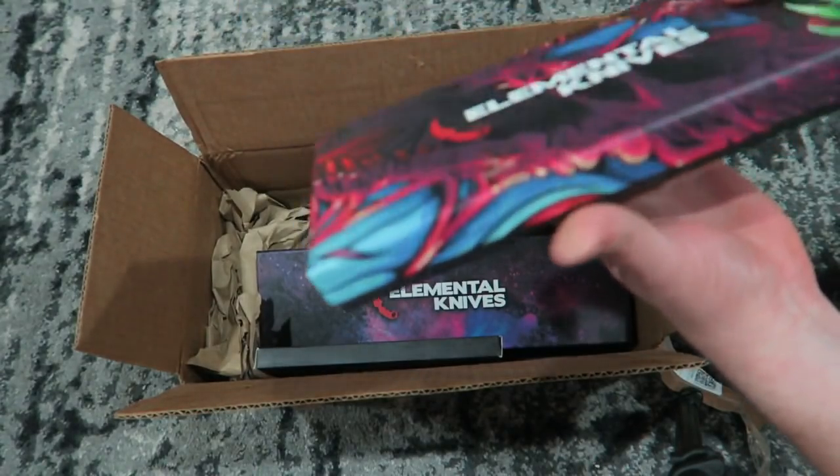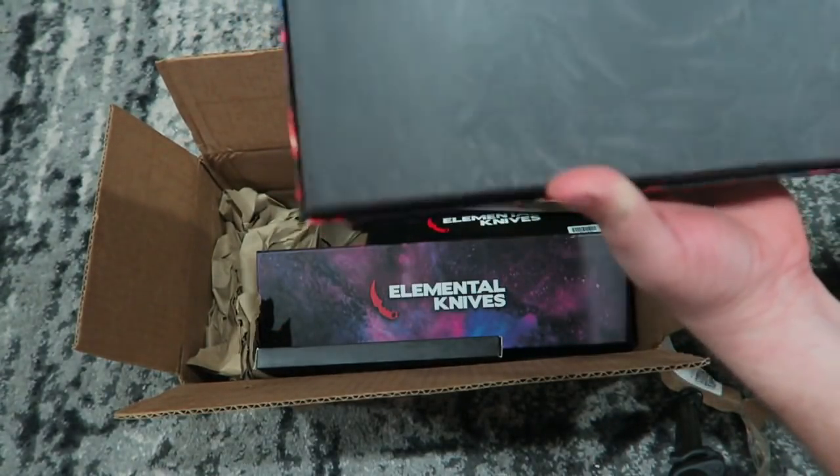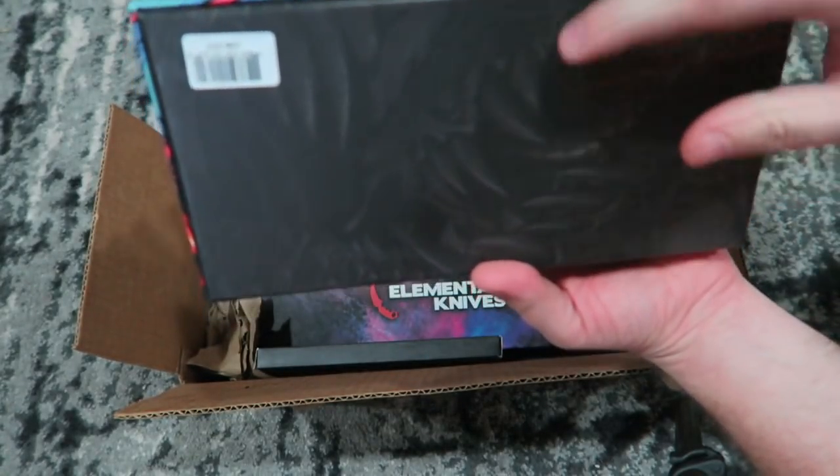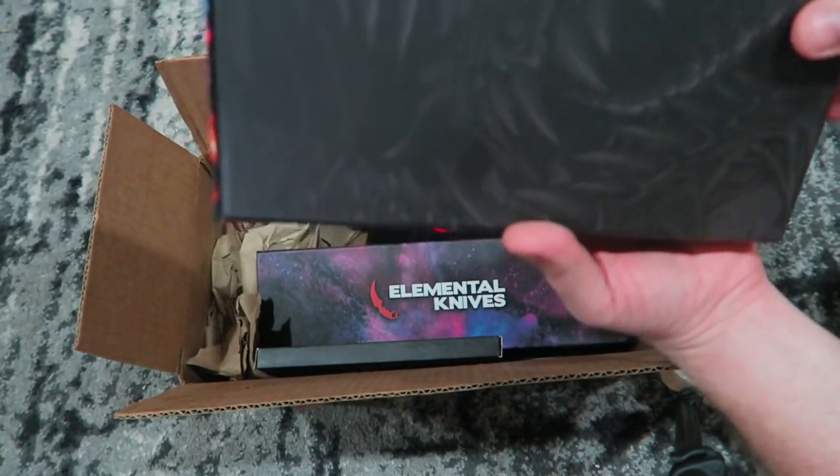Like, look at the packaging, bro. Like, are we serious? It looked like it was just black on the backside, but look, it's not. You still see like teeth and craziness going on over here.